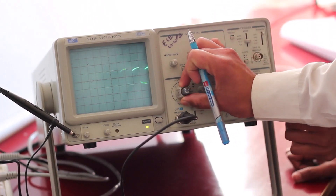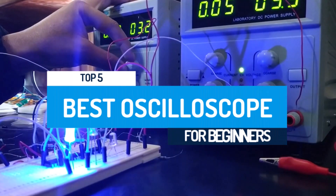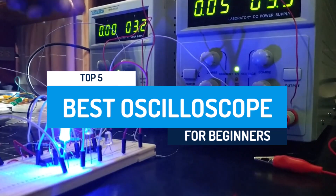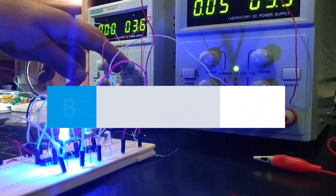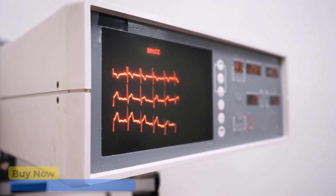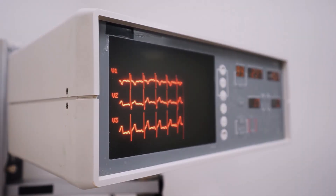If you're new to electronics, having the right tools makes all the difference. The best oscilloscope for beginners offers easy-to-use controls, clear displays, and reliable measurements — perfect for learning signal analysis and troubleshooting without the complexity. After watching the video, be sure to check the links in the description below for each item. Now, let's get started.